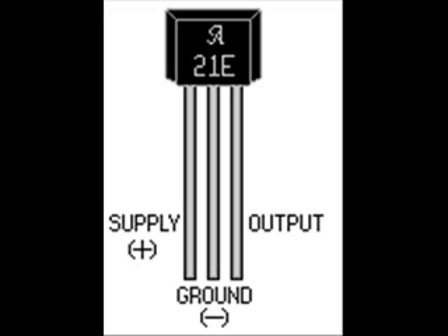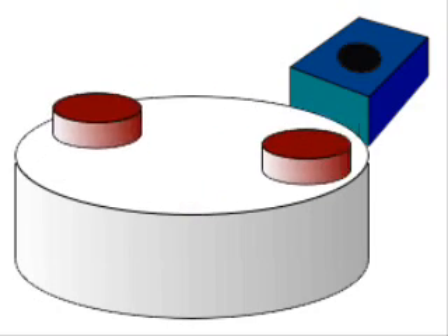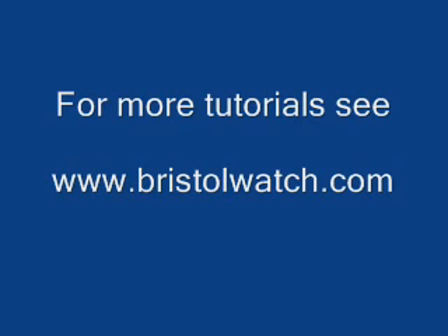Here are the basic electrical connections on all three sensors that I used. Now we'll illustrate a tachometer: using magnets passing a Hall sensor, we can count how many rotations are on a shaft.